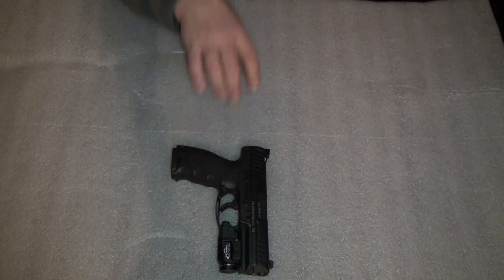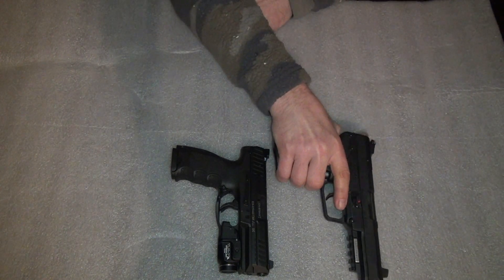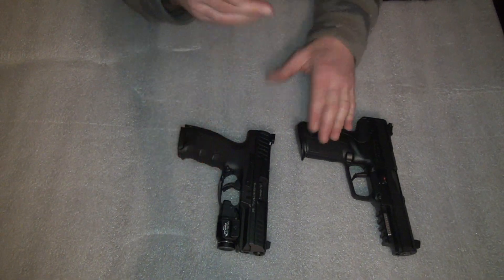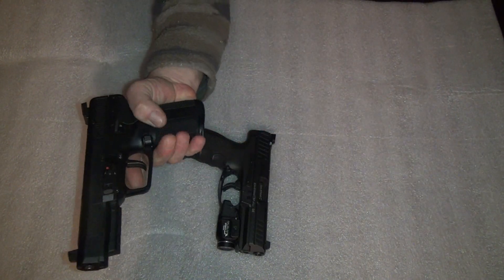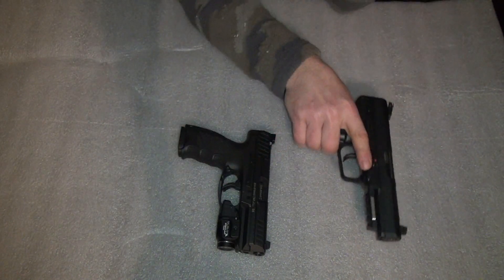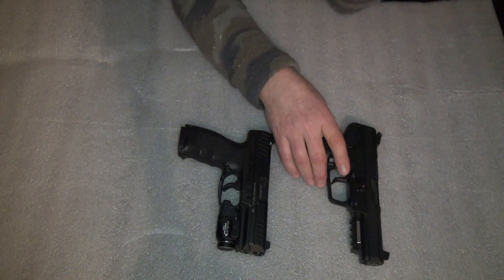Next gun is the old FN 57, still kicking. I know a lot of people don't like that gun, but I do — it's a fun shooter, it's a flat shooter. The grip shape is one thing I don't like about it; it's very oblong because it's got to fit that round. I've heard people say the Ruger grip is better, but I'm not buying that.